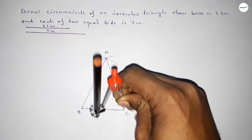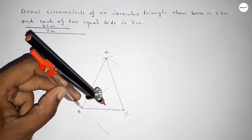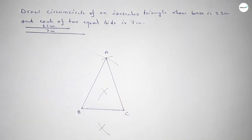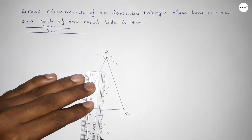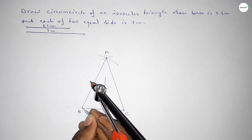Now we have to bisect the line BC. Taking greater than half of BC and drawing arcs from both sides. Both curves intersect at two points. Joining this bisector line.